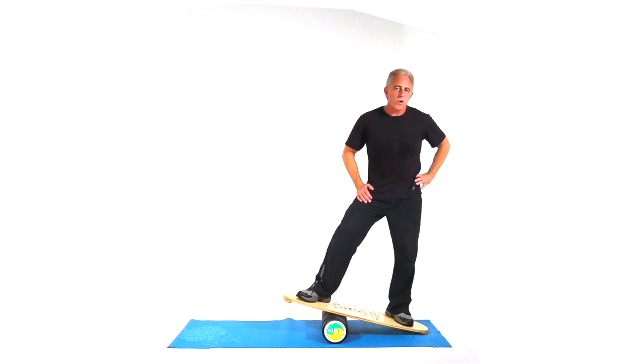All right, this next move is called one-arm wood choppers. I like to do it on a balance device to make it a little more interesting. This is an Indio Balance board.